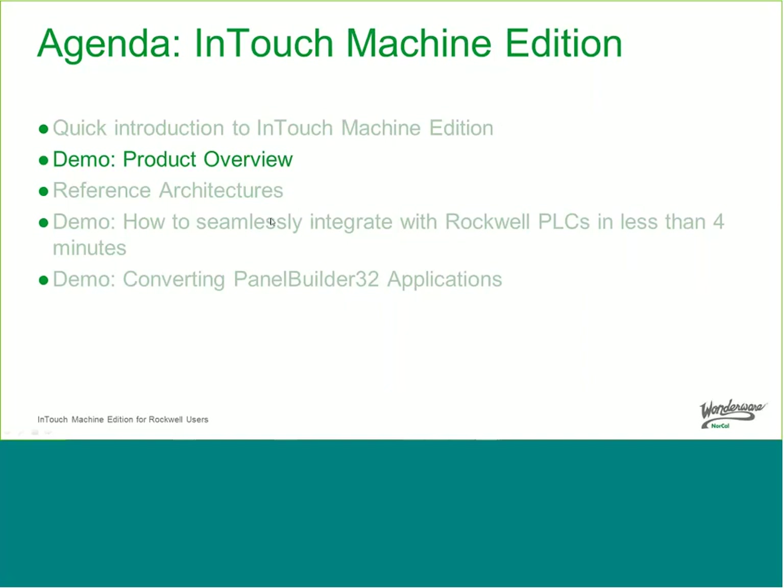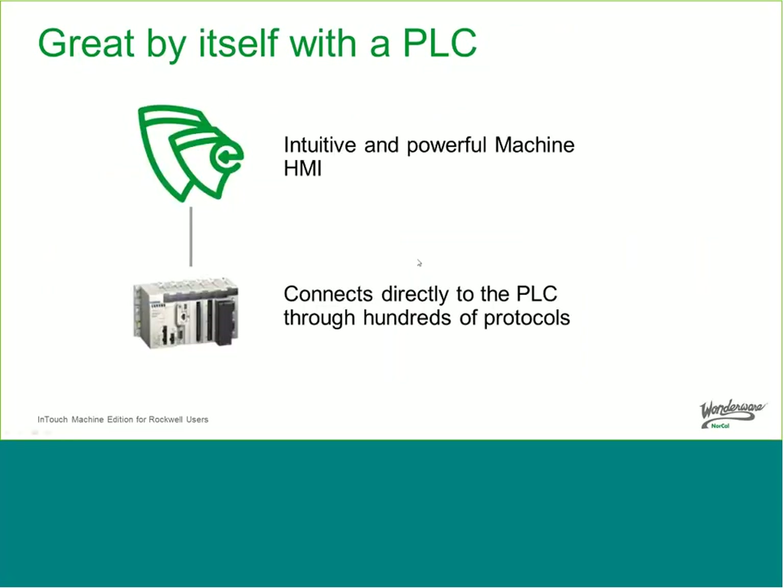That was a quick introduction to the product itself. Let me talk about some reference architectures for how you would use this product together with other Wonderware products. First of all, it's great by itself — you don't need to use other Wonderware products. If you're a machine builder wanting an HMI on your machine that can connect to multiple different PLCs, built with a software mindset so it's easy to use, flexible, and expandable, then InTouch Machine Edition is a good product to look at.